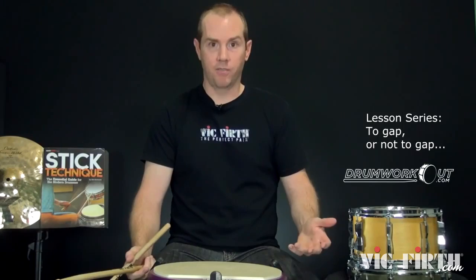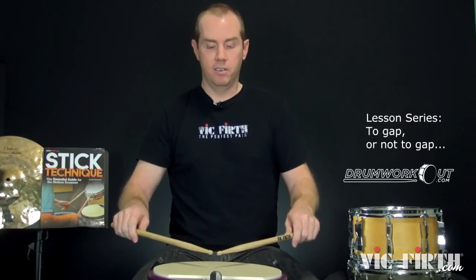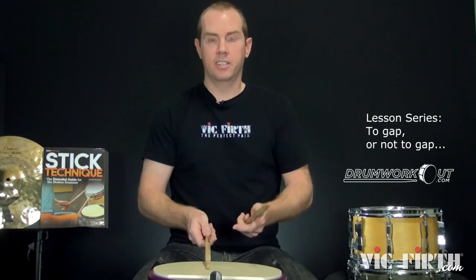If we check out German grip, we've got a wide flat hand — the thumb is on the side, and here you'll naturally have a gap. Now this is a very poor grip for finger control. But if we go all the way to French grip, suddenly the thumb is on the top of the stick, so that thumb can put a little bit of downward pressure and the fulcrum is really a matter of the stick pivoting under the thumb. It's fantastic for finger control.